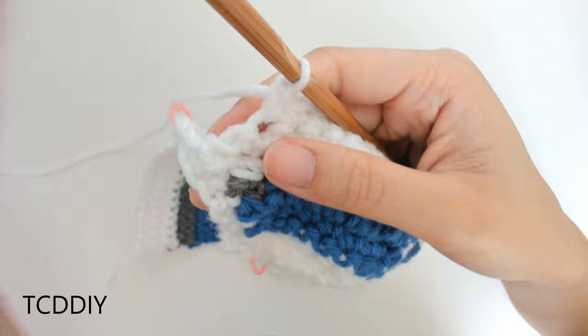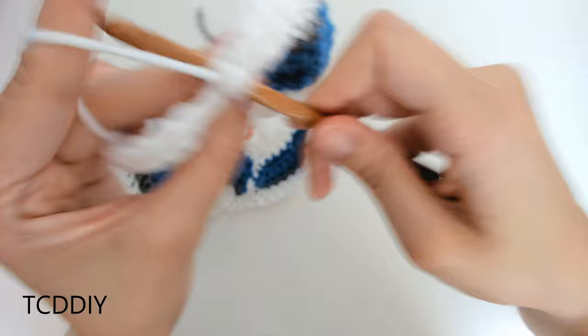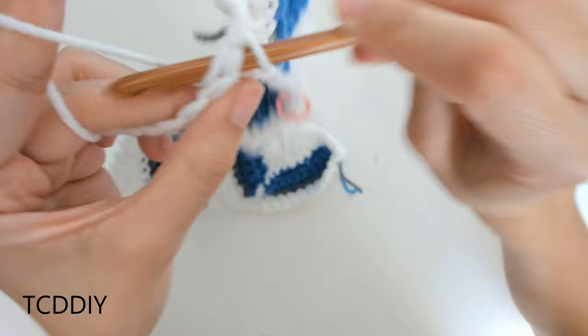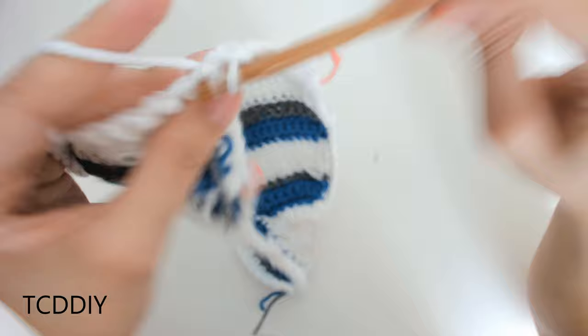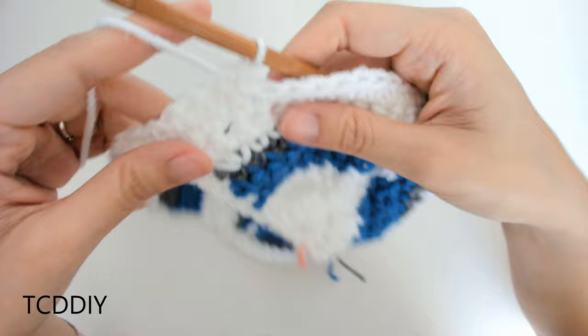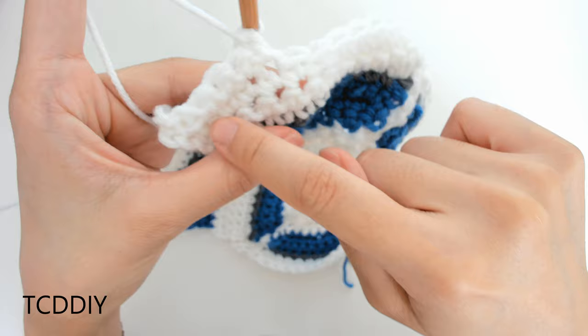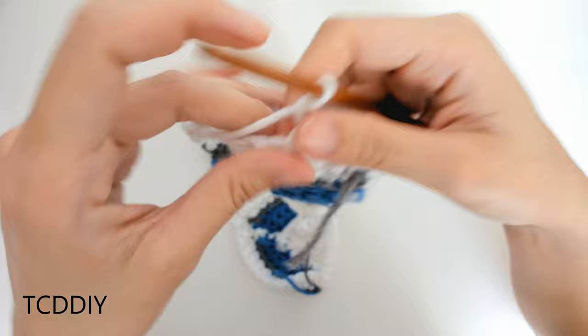At the last loop, do an increase of two single crochets. Then insert your hook into the next available loop in the base with a slip stitch, slip stitch up the next loop, flip your work, and go back down with single crochets into every loop. At the end, chain up one and work your way back. We'll be increasing into every fifth row. This first row — we came down and increased; that's row one. Rows two, three, and four are plain, then increase again on row five. Meet back for that next increase.